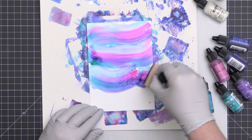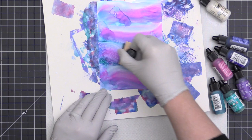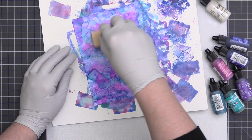Here's another rainbow unicorn look. These backgrounds are really beautiful. Some of them look like a hot mess in places, but other areas are absolutely beautiful. If you get a background you don't love entirely, you can always die cut it or cut it down and just use a portion of it on your card project.